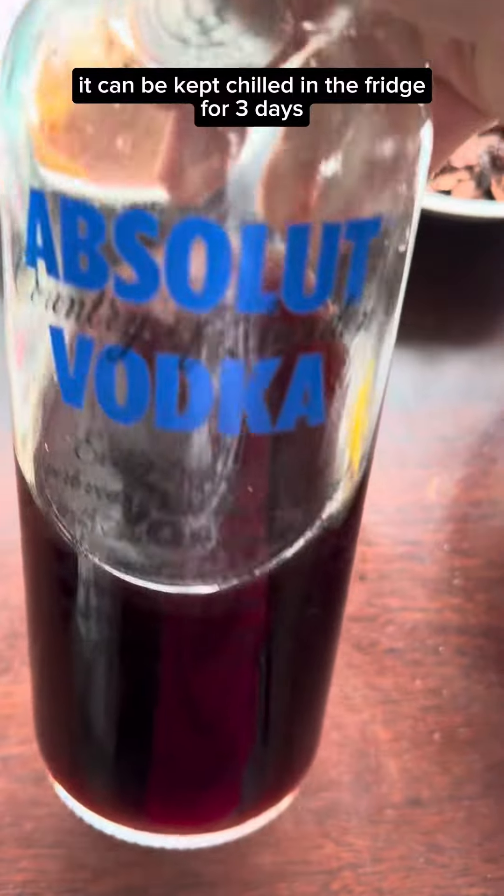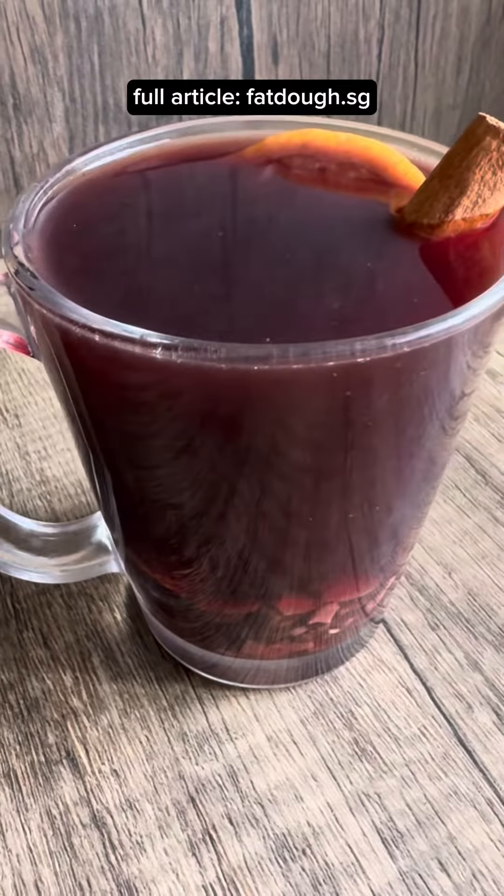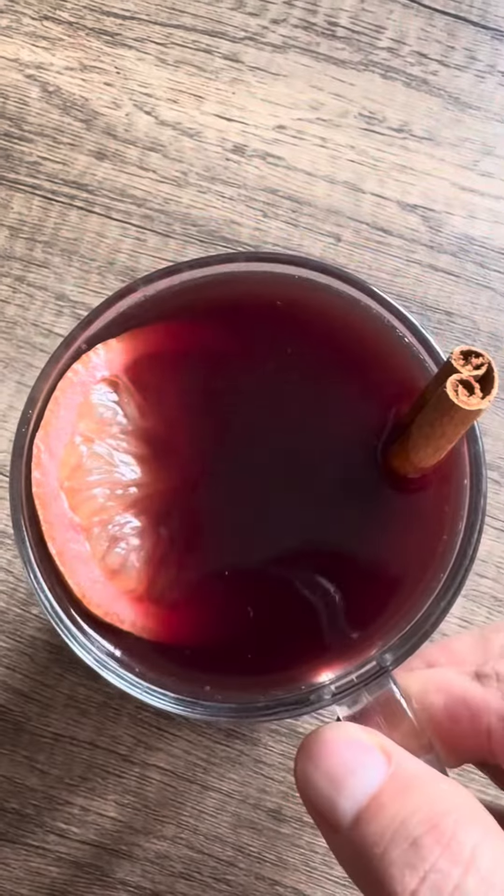It can be kept chilled in the fridge for 3 days. Get the full article at fatdough.sg. Cheers!